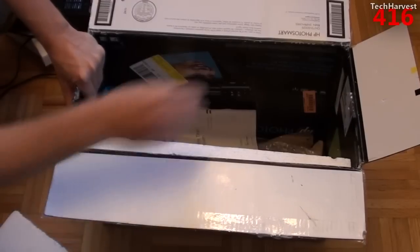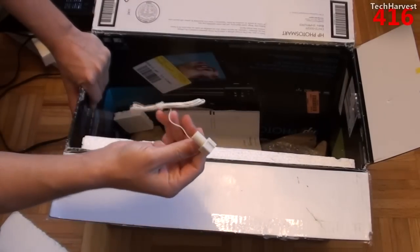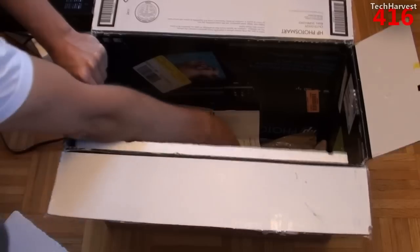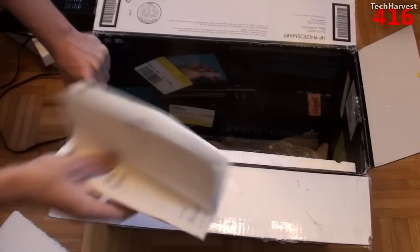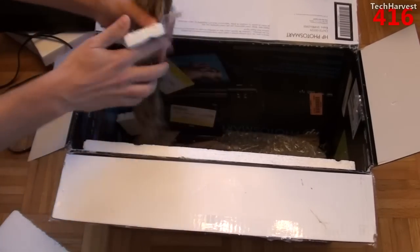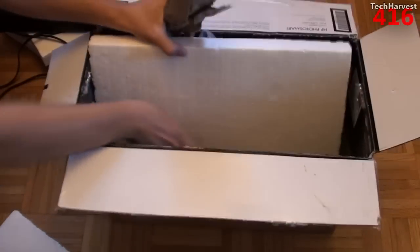We have the antenna for the radio. And we have some more documentation down here, a little bit crumpled up. I think the rest is probably just packaging.